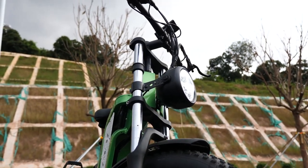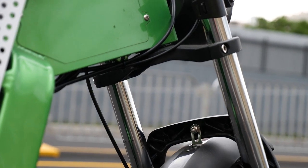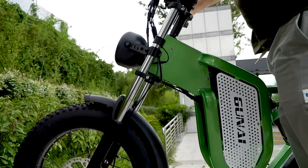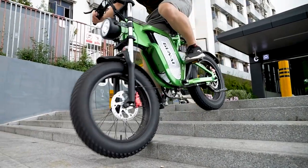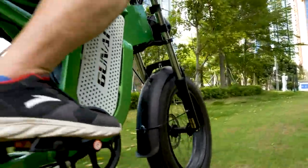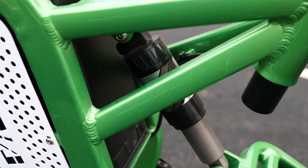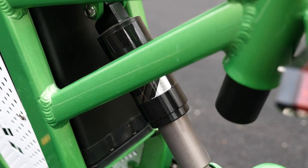As a mountain e-bike, how can I miss the shock absorber? The Guna MX-25 has two hydraulic front suspensions that can easily tackle different terrains. Just testing on different stairs and roads, and it just handles like nobody's business. What's more, it has a hydraulic rear shock absorber as well.